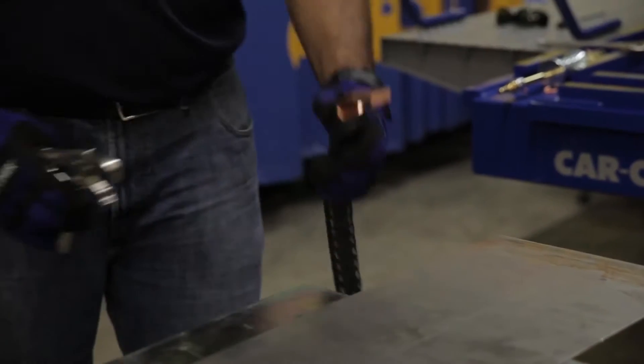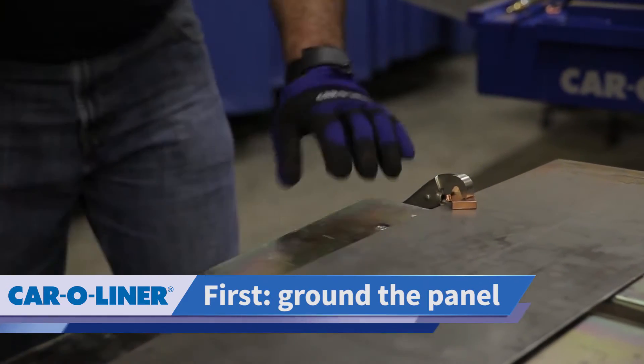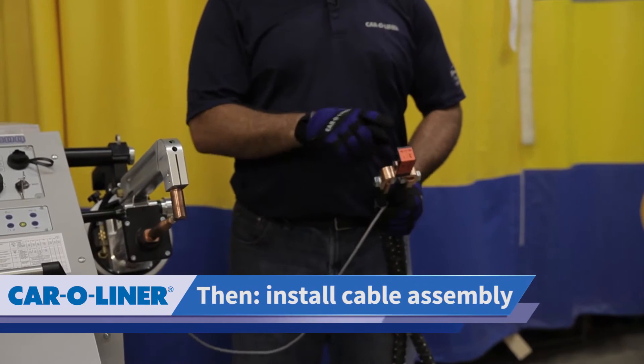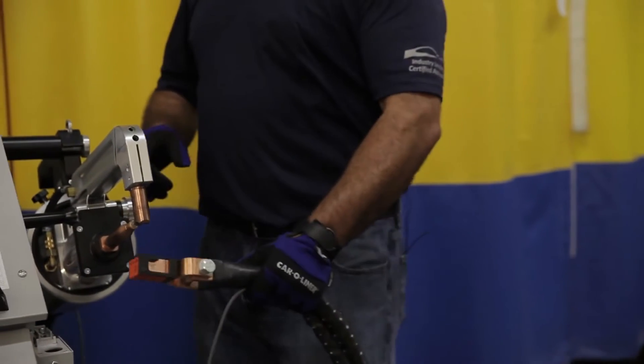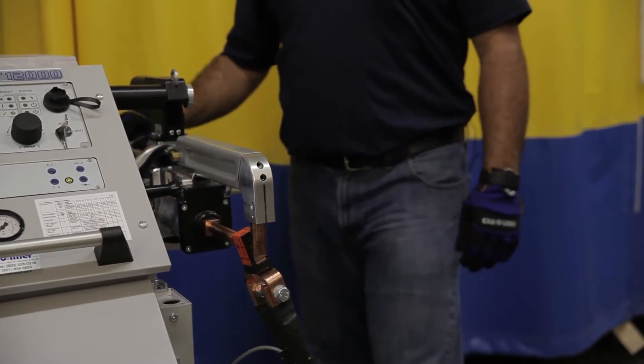We're going to start first by attaching our ground clamp to the side of the panel. Then we're going to go ahead and install the cable assembly onto the welder gun. You'll notice it's labeled — there's an arm side and an electrode side — so we're going to hang that right off the gun. I've already plugged in my trigger wire into the back of the gun.